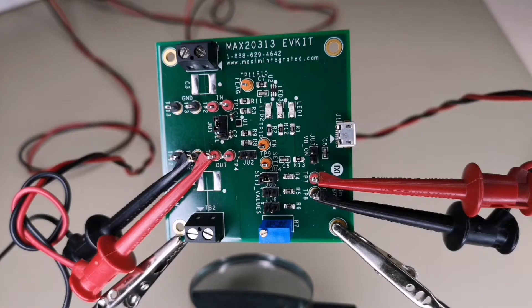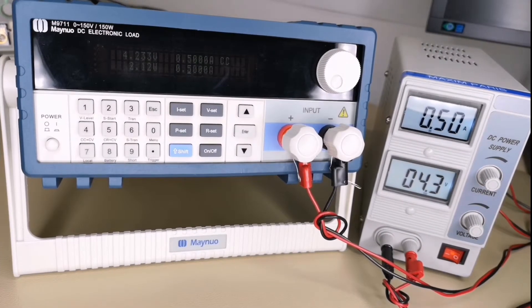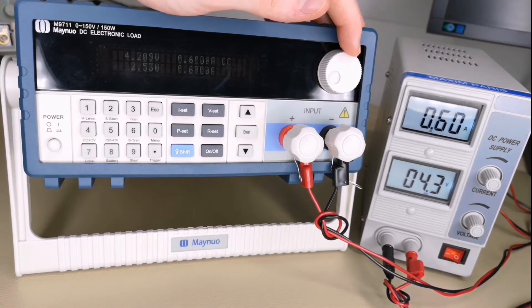The onboard LEDs will show us the status of the device as we go. We also have a power supply and electronic load to simulate the overcurrent. As I increase the current load beyond our threshold, let's see what happens.